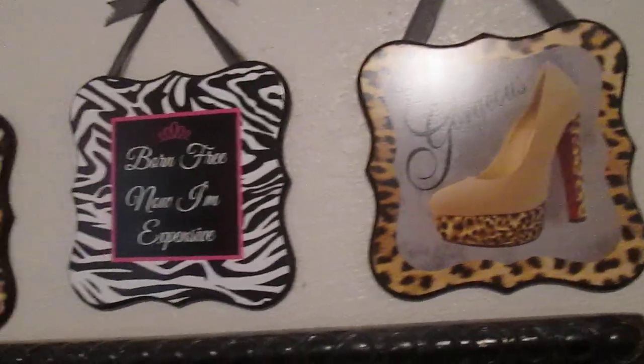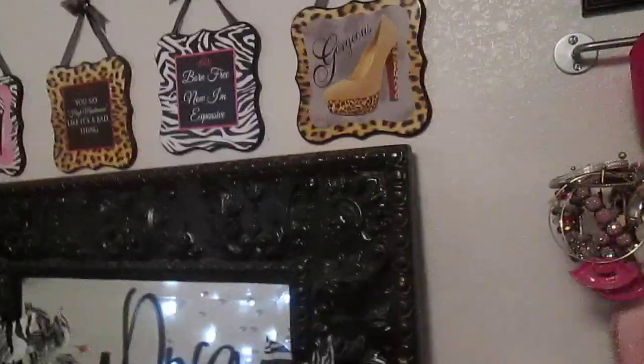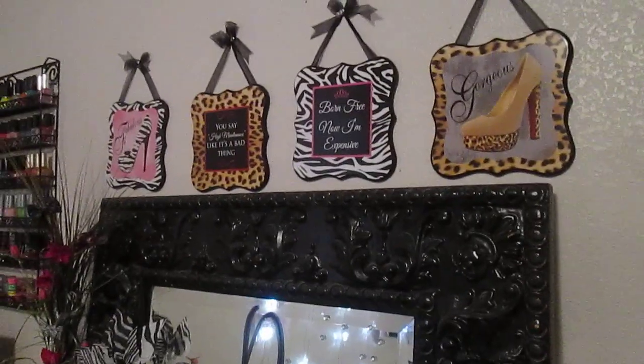These little things you see here, I got those out the Christmas aisle at Walmart. Now, above this, I have like four little plaques: one is a high-heeled shoe that says 'fabulous,' this one says 'you say high maintenance like it's a bad thing,' and this one says 'born free, no, I'm expensive,' and this one says 'gorgeous.' I got those from Family Dollar, like $2 a piece.